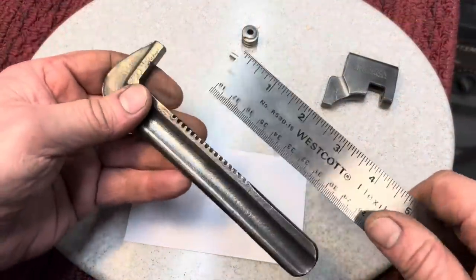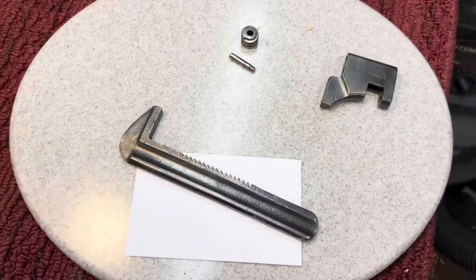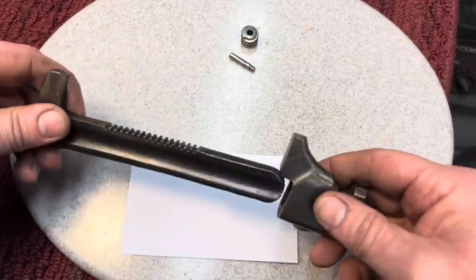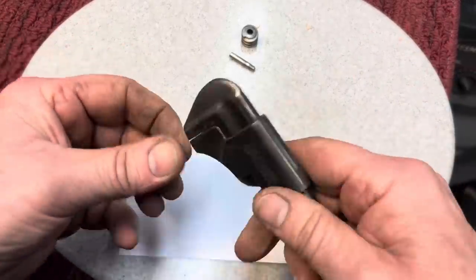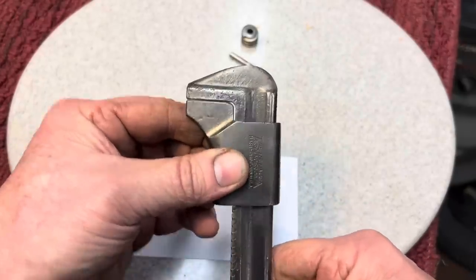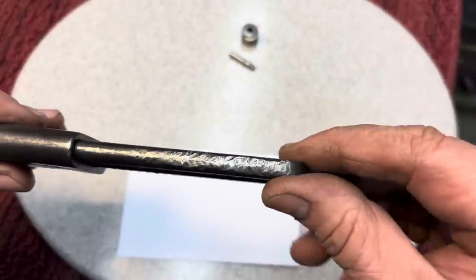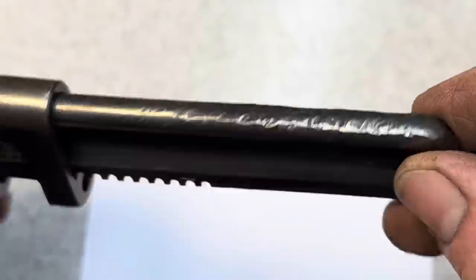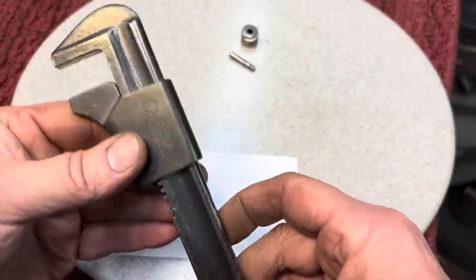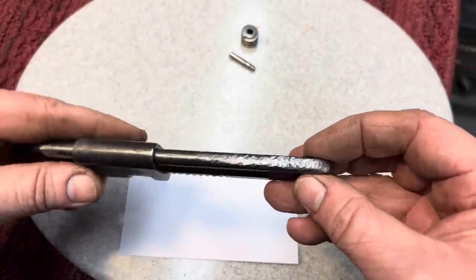We straightened it out — it's nice and straight. Here's an all-important test: put the slide on and see how it matches up. Do you see how nicely the jaws match up? It's looking good. What a shame that somebody had beaten this on the back — otherwise this would have been a nice wrench just to leave in original condition. But let's clean it up and get rid of those dent marks.